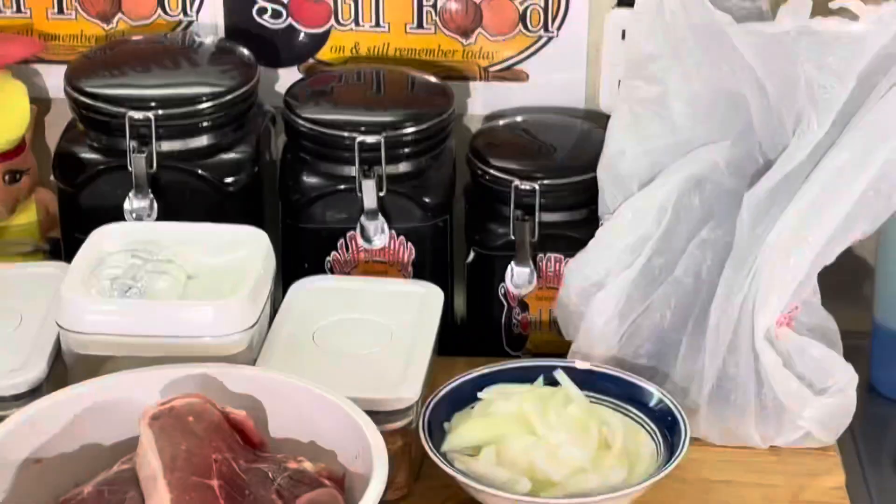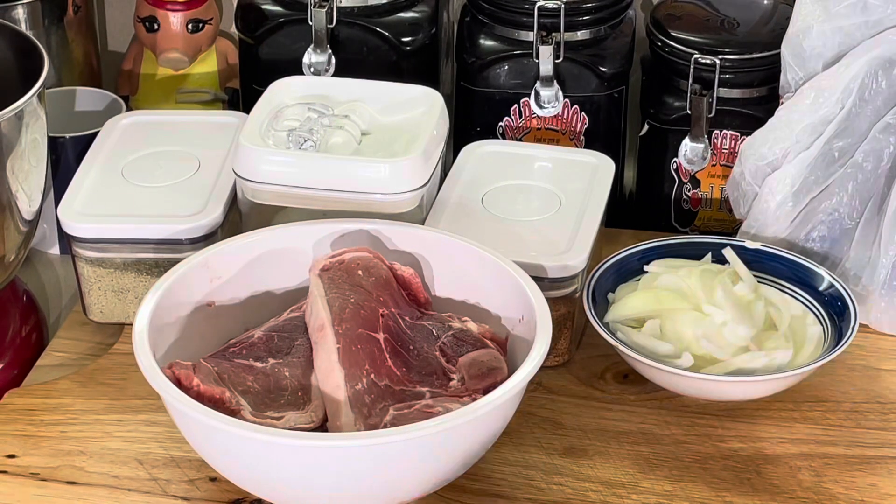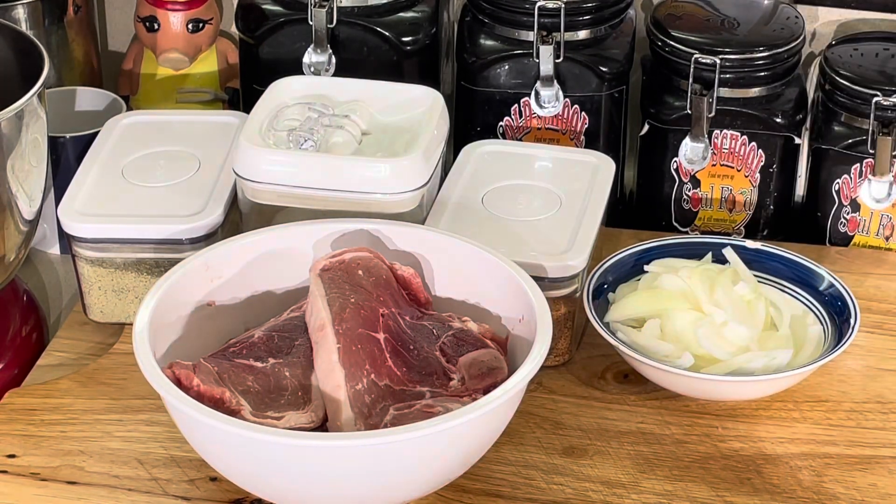Hello, my old school soul food family. Chef Jeff is back with another video. It's time for some Sunday dinner idea recipe favorites.